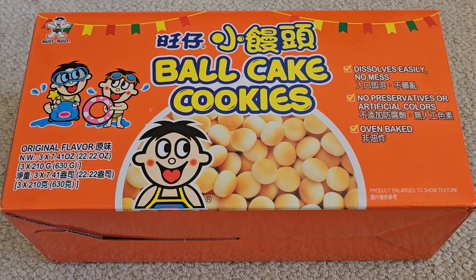Alright, so this is going to be a discontinued Costco item review. Priced at $9.99, so $10 for these ball cake cookies.